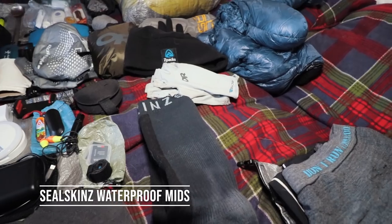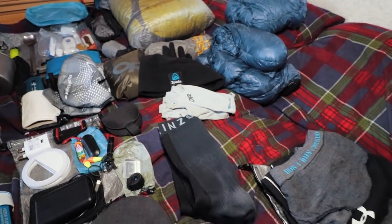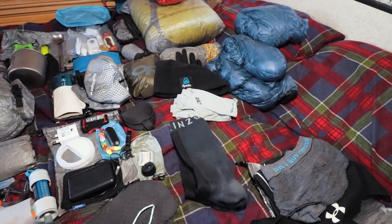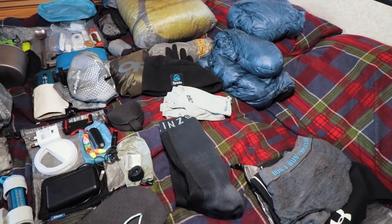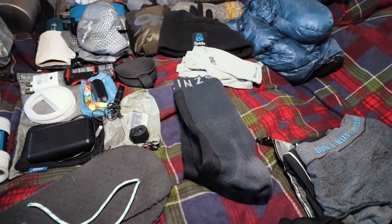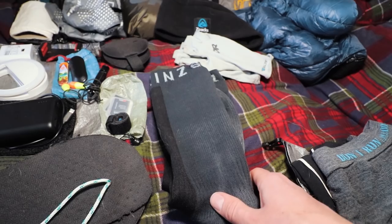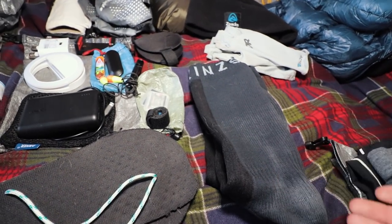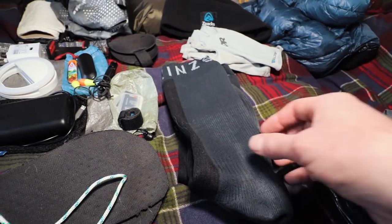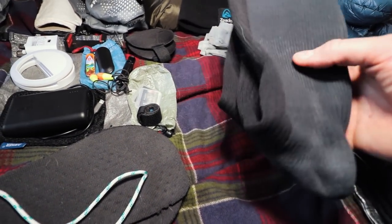I also carry Sealskinz socks depending on the weather or the trail. I find that even if my feet get wet, the material won't go abrasive on me. I can hike for days and days in Sealskinz without getting any blisters, and if it's colder and wet out, they keep your feet warm — kind of like a wetsuit. So I like to carry them, but not always.